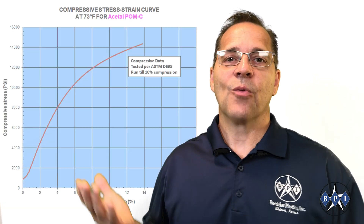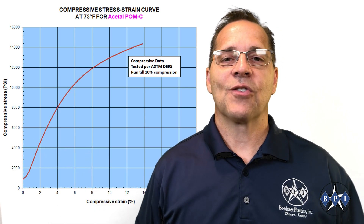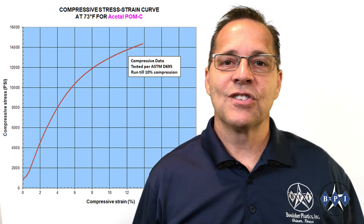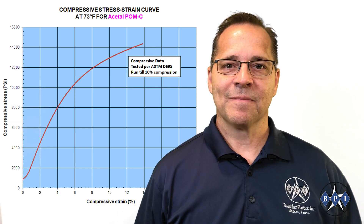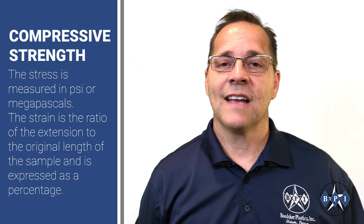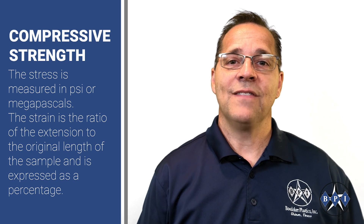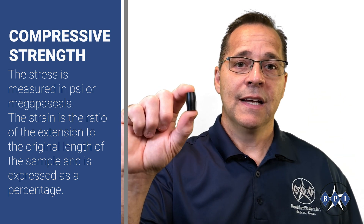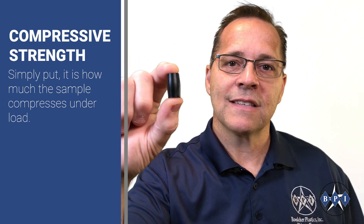As the test is conducted, a real-time dynamic graph is produced showing the stress applied versus the strain measured. This stress-strain curve shows the stress on the vertical axis versus the strain on the horizontal axis. The stress is measured in force per unit area, or the force per cross-sectional area of the test block, in PSI or megapascals. The strain is the ratio of the extension to the original length of the sample and is expressed as a percentage — simply put, it's how much the sample compresses under the load.